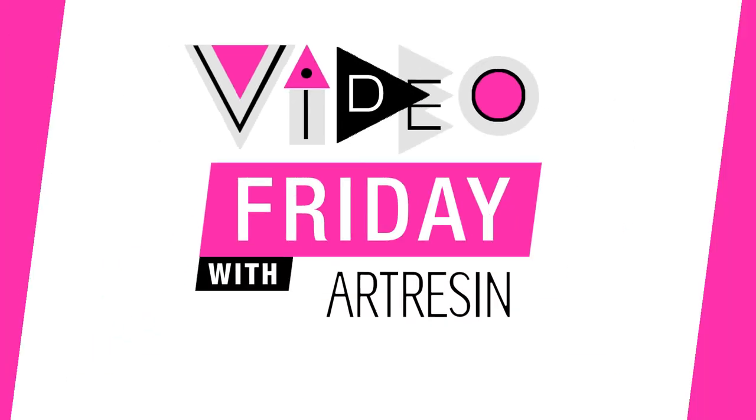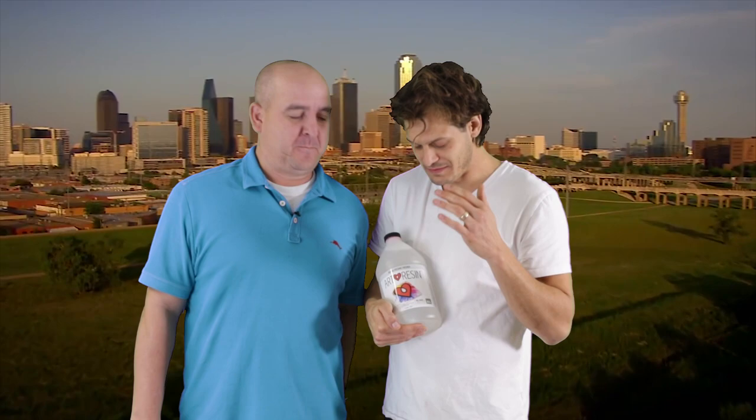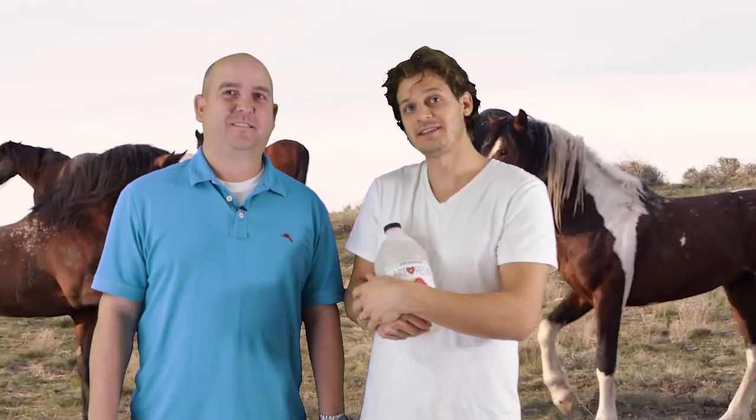Video Friday with Art Resin. We're here with Daniel, who came all the way from this beautiful waterfall garden. Daniel's here all the way from Texas where this is made, and he's been to Niagara Falls. And these horses aren't real. He has our tip today, so we're so excited.